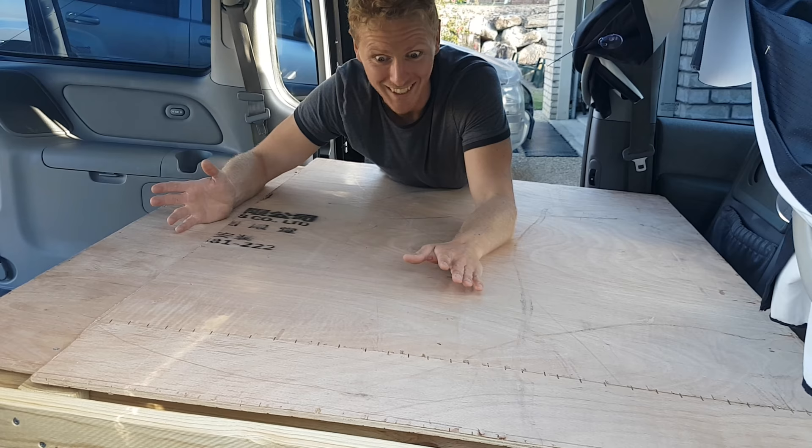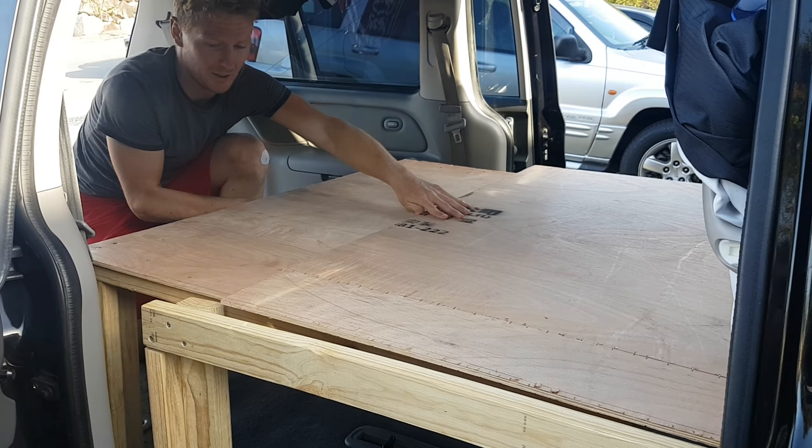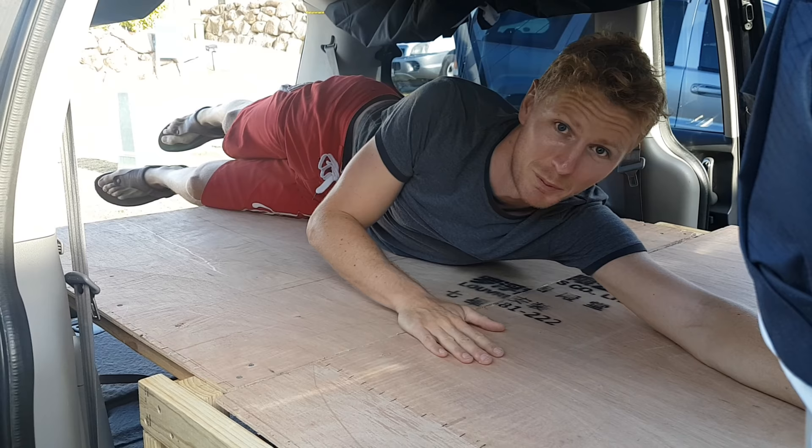You just slide the front bits forward, and then I'm going to come round the back, grab hold here, and just slide back. Be aware there are little rubber feet on the floor, so you've just got to step it over those. And that's there — ready for a mattress, which we'll put on in a minute.